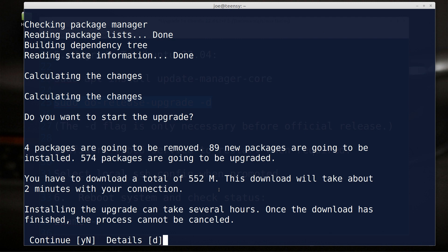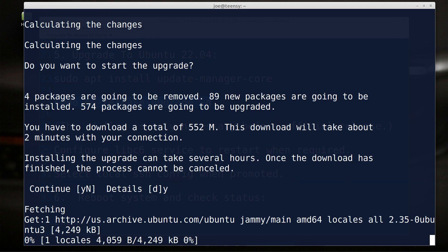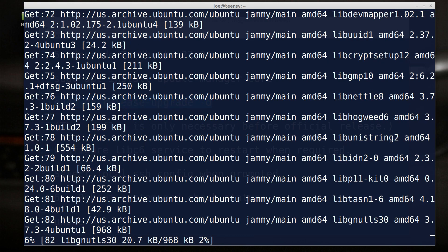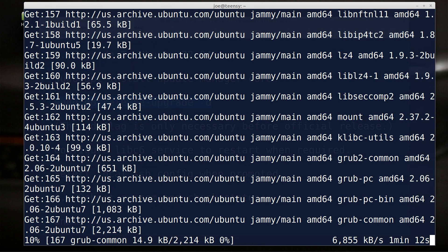It's asking me questions — do you want to start the upgrade? Four packages are going to be removed, 89 new packages are going to be installed, 574 packages are going to be upgraded. You have to download a total of 552 megabytes — this download will take about two minutes with your connection. Let's go ahead and start — let's do it. Alright, we're now downloading stuff.